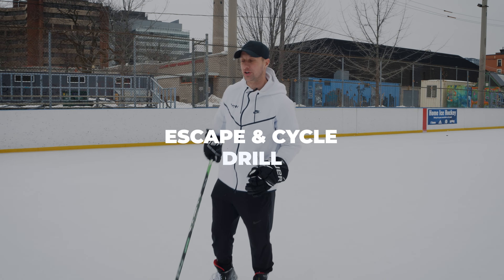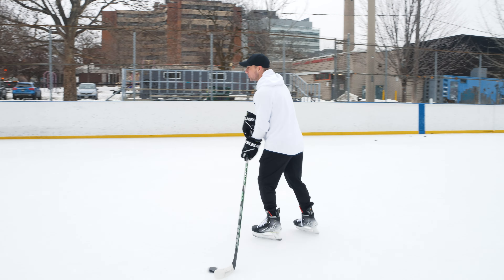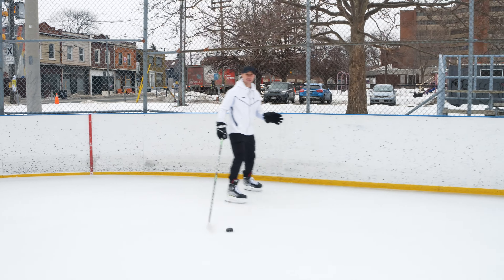Hey everybody, I'm Sean Walker from iTrain Hockey. Today we're going to do skate moves in and around the boards, in the corners. So oftentimes when we're inside the offensive zone and someone's forechecking us right behind us, we need to be able to walk up the boards and enter into prime real estate.